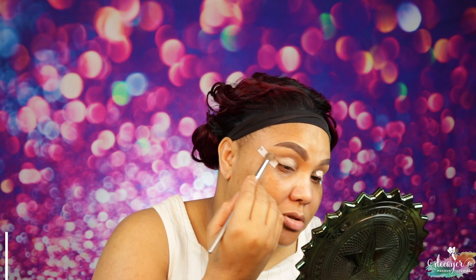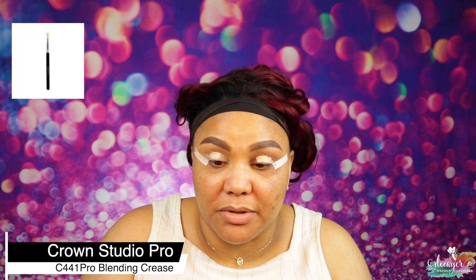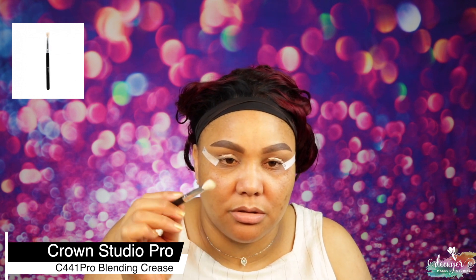I'm using my TIGF brush — it's just a blending brush. This brush is not doing what I wanted it to do. I'm switching to this one — it's a sturdier blending brush, nothing fancy.